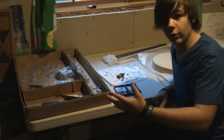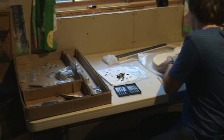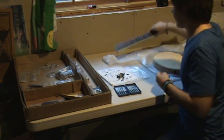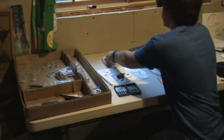Alright, so here's video one of the senior project update. We have all the parts and pieces except for the electronics. We have the body and we have the neck, which I still have to decide on a style.